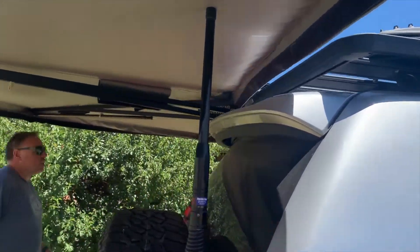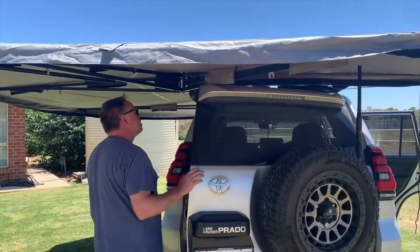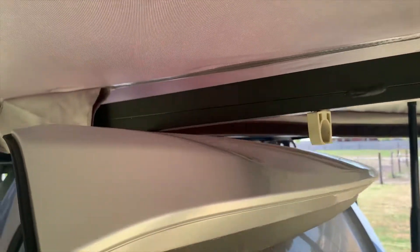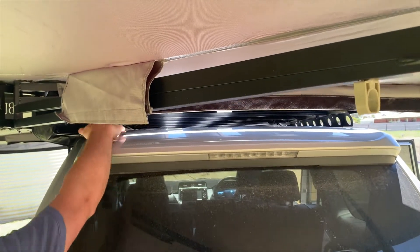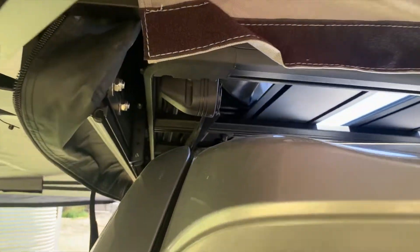That is all set up — it's pretty simple. It does open. It's very tight and might just be touching so we might have to go one more step, but that's okay. Pretty simple. Now we'll just make sure the lights work.